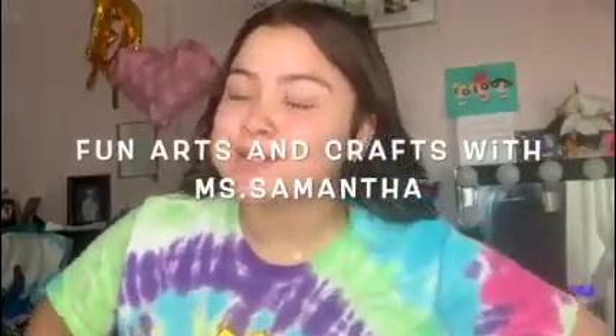Hi guys and welcome back to Fun Arts and Crafts with Ms. Samantha. Today we are actually going to do something a little different than Arts and Crafts. Today we are going to do reverse tie-dye. It's similar to regular tie-dye, just we're going to be using Clorox instead of tie-dye.